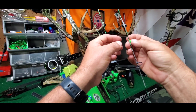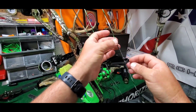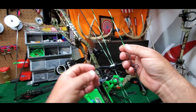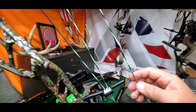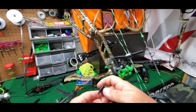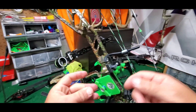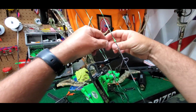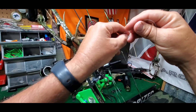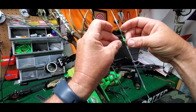I don't ever snug my D-loop super tight until after I get my peep and everything set where I want it. A few months ago if I would have saw you with a nose button on your bow, I would have been laughing at you. But after I finally shot one of these things I really dig it — I used to shoot a kisser button back years ago, and now that I finally shot one of these I really like it. I'm just going to lightly tie this in, just enough resistance to where I can set it where I need to, then I'll set my peep sight and we'll go from there.